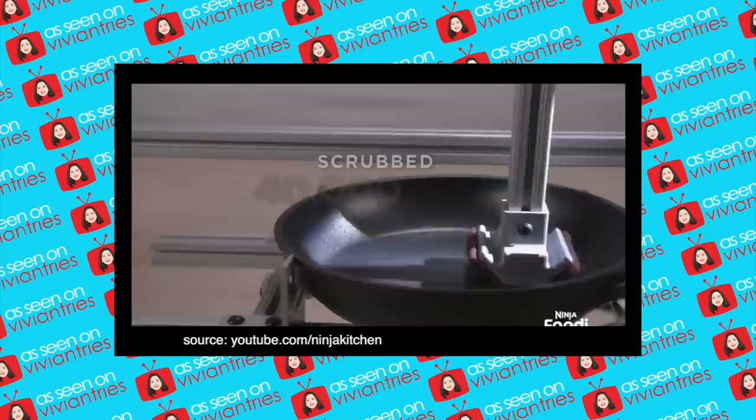These folks threw some jabs at the comparison pan in the infomercial with the little sandpaper test. Did you see that? It said it has been scrubbed 40,000 times. That was the one where I literally got in my car, went to Target, picked this guy up, and picked up sandpaper. They took sandpaper and, based on their infomercial, scratched the hell out of this pan and nothing stuck to it. So they challenged me — this is the biggest challenge ever done on Vivian Tries. I am literally going to take sandpaper, and then we're going to cook on it.